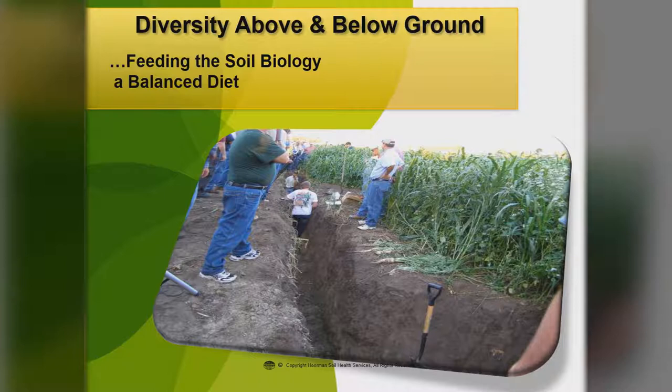This shows a picture of what we want to see — some diversity above and below the ground. We want to feed that soil biology a balanced diet. The microbes end up feeding your grain crops, and so you've got to have a really healthy microbial community. You do that by having a diversity of cover crops out there.